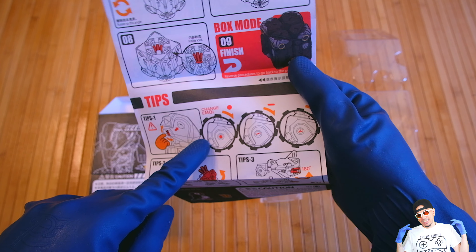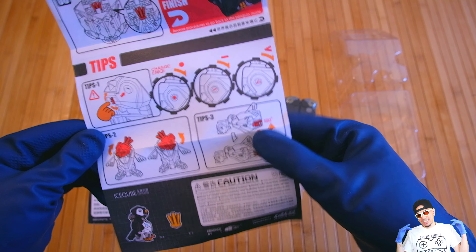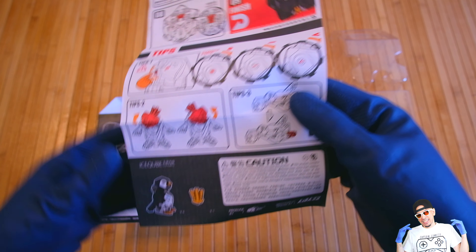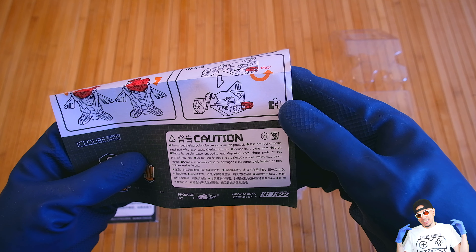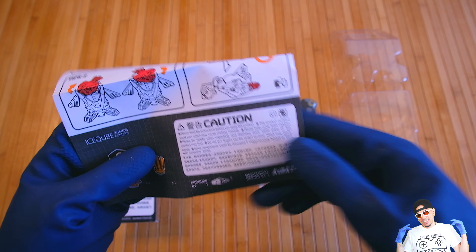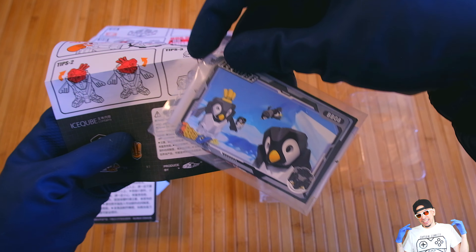You can even change the emotion on the eyes, transform it to belly slide mode, and shake the head like a real penguin. It comes with this little tail piece too. Please keep away from children — yes, this is for adult collectors only, my friends!